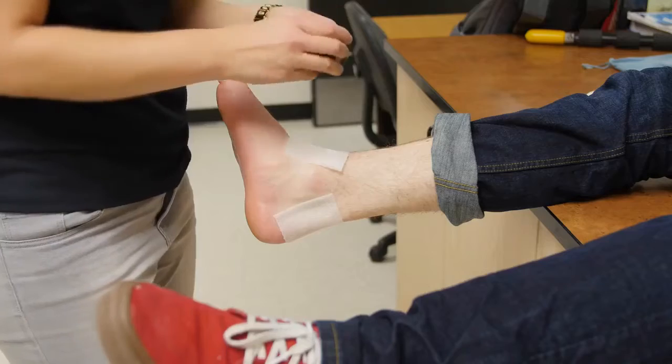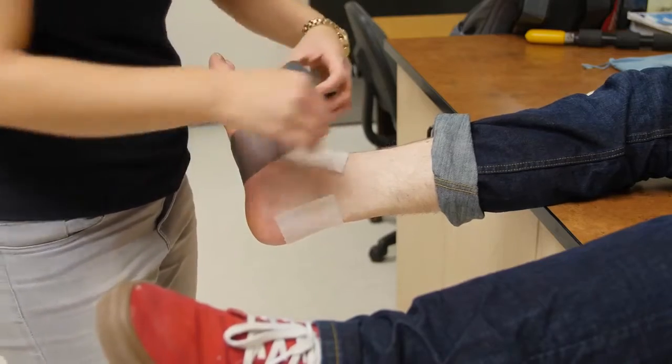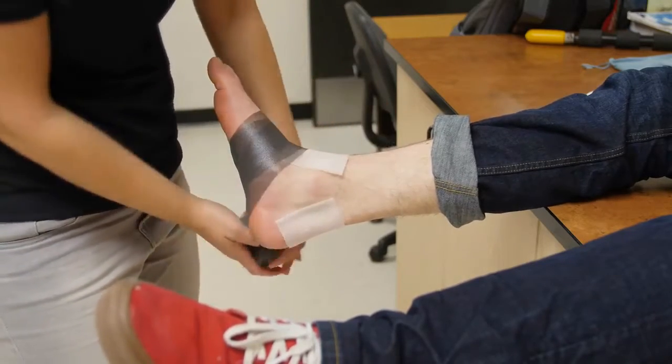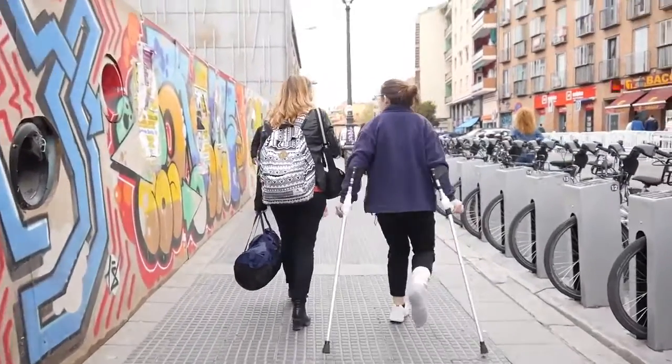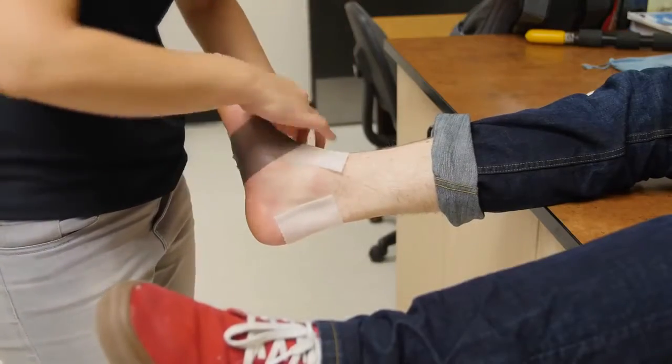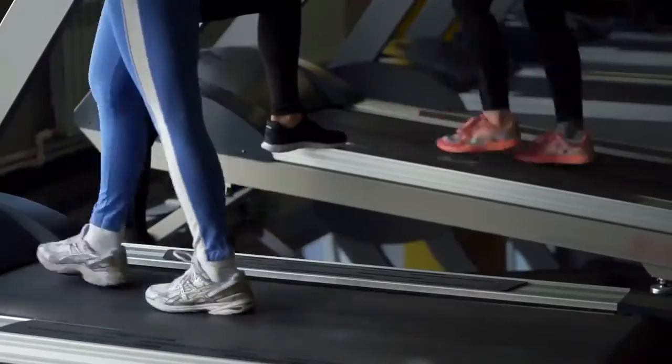When I was young, I sprained my right ankle four to five times each time I played basketball — badly. My left one as well. I had to use a cane and crutches several times, until I learned what to do to avoid recurring ankle sprains and injuries.